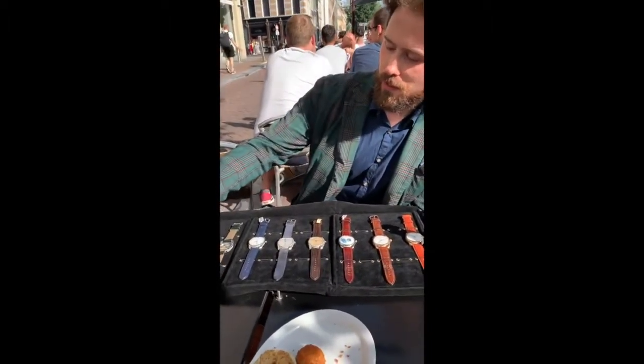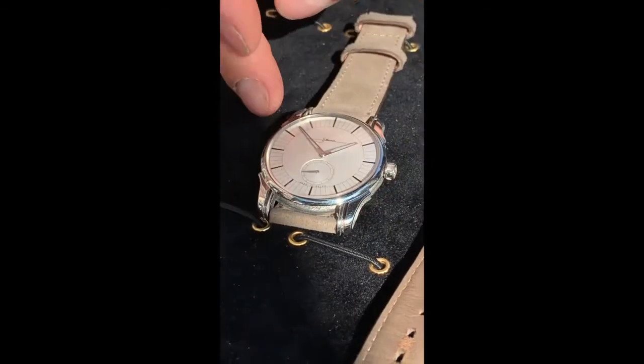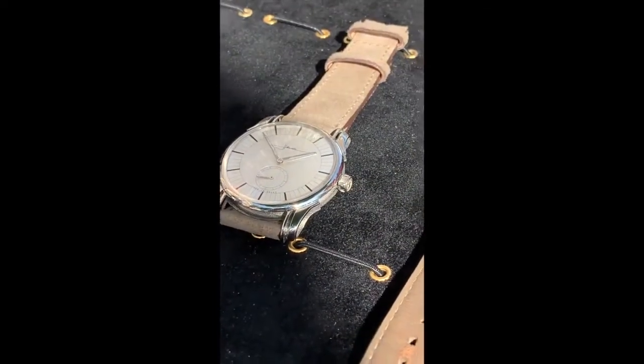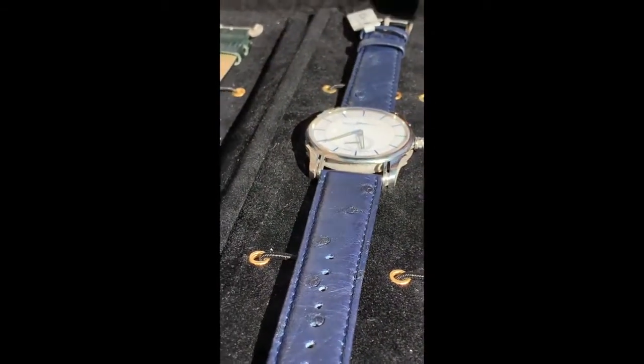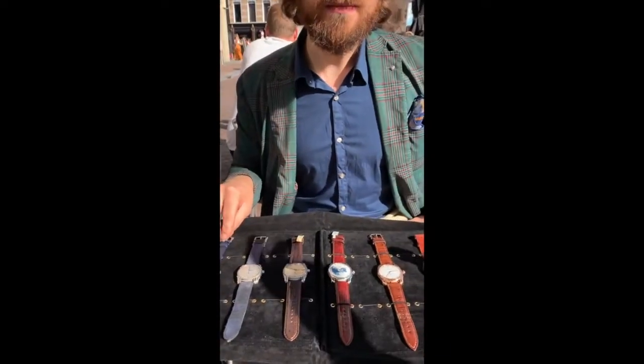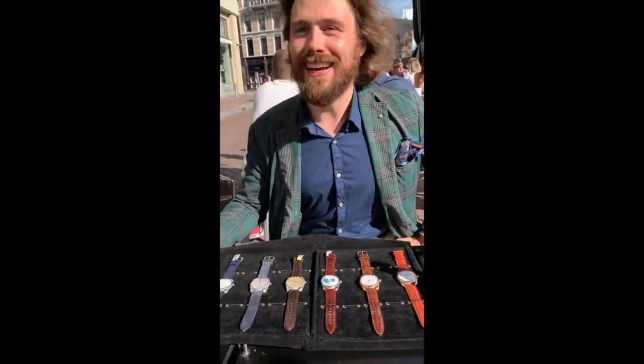Everything is positioned exactly in line with the center axle, including the indices and the chapter ring — that was the most important thing. Then you have Delft Blue, because I'm from Delft and Delft has its famous Delft pottery, which is always white and blue. We've seen that a lot here in Holland. It's very popular — souvenirs, tourist attractions, everything is Delft Blue. The history behind it goes back 400 years to Dutch trading in Asia.